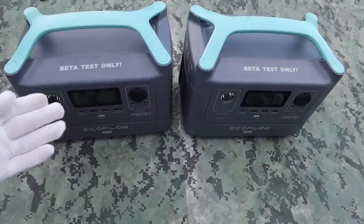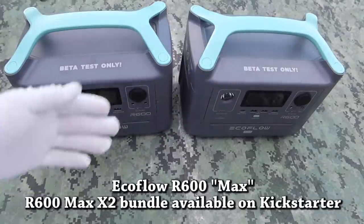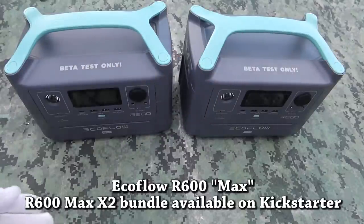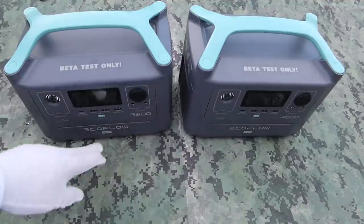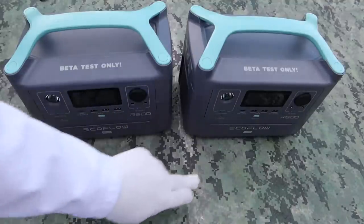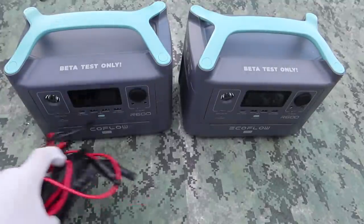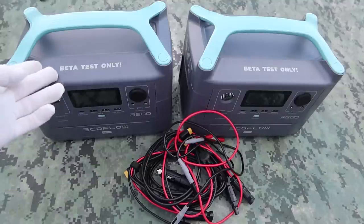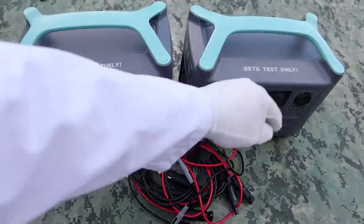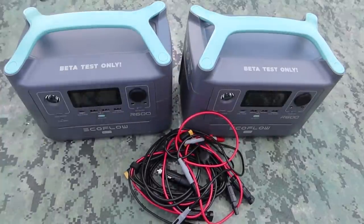So it comes in the box of the Dual R600 Max. This is one of the package deals you can get on the Kickstarter where you can get two of these for one lower price. It comes with the two modular batteries, the two base R600s, and this big fat pile of cables. So let's go over the cables. They have these beautiful beta test only printed all over the power stations to make it absolutely clear that these are beta tests only.